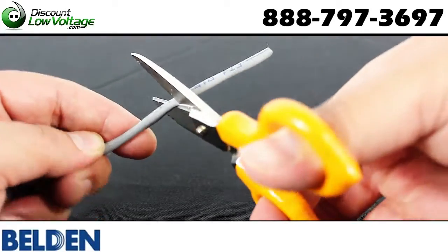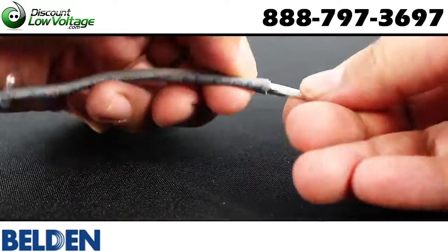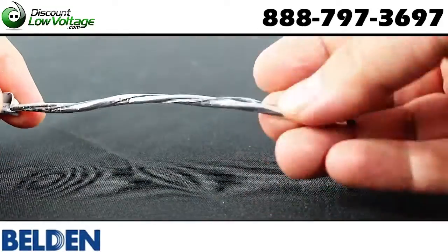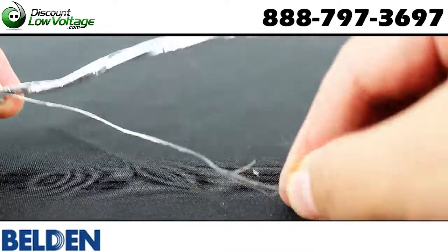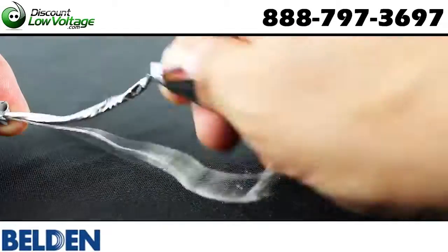You do have belt foil, which is a shield tape with the foil side out. Drain wire is included. You have your ripcord and PVC jacket, and you also have your footage markings every two feet.